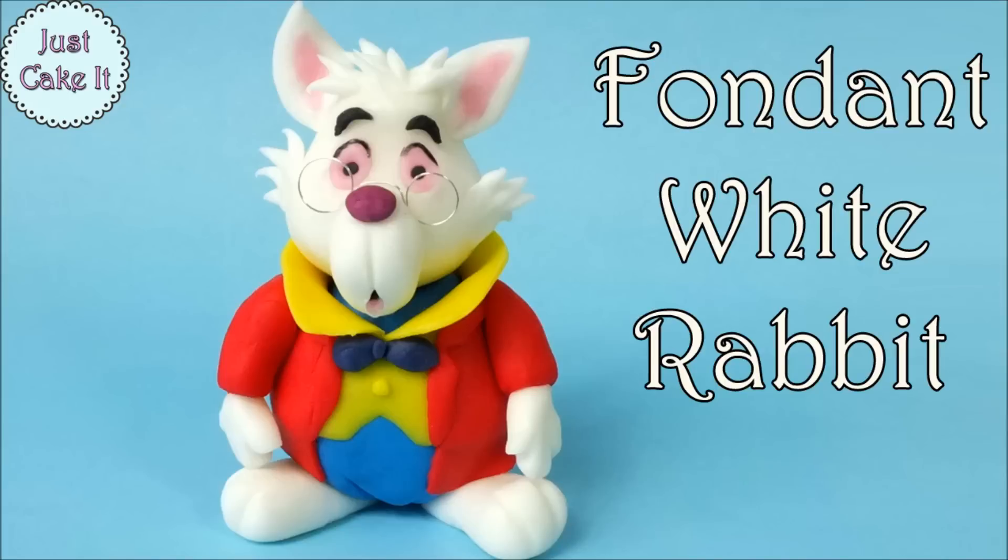Hi everyone and welcome back to my channel. In this video I will show you how to make fondant white rabbits from Alice in Wonderland.